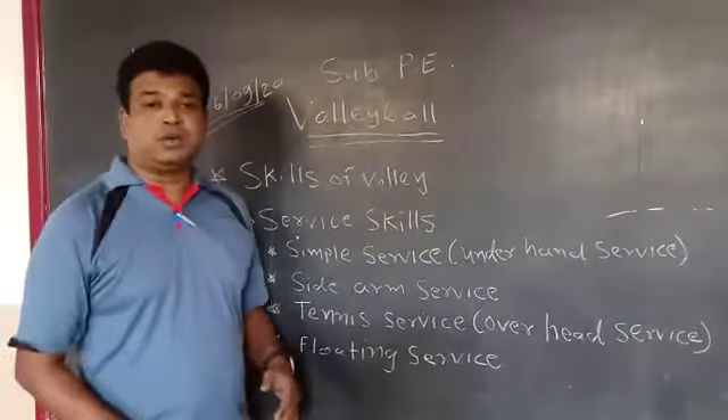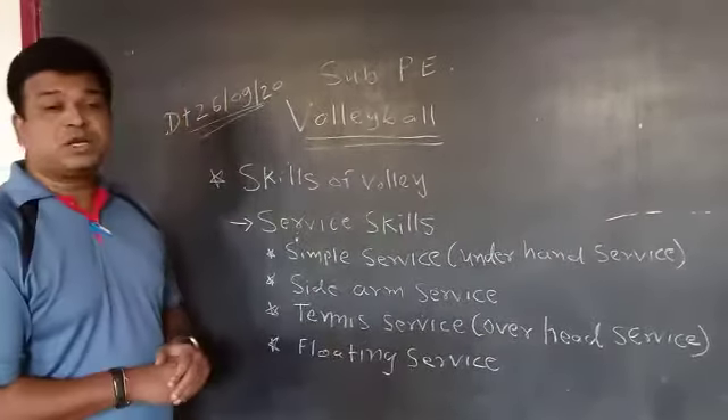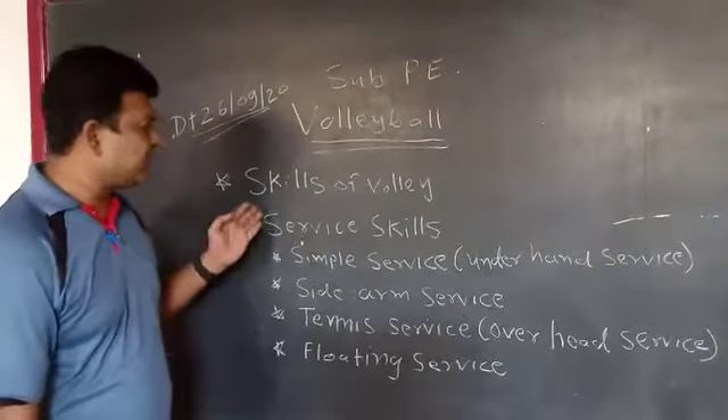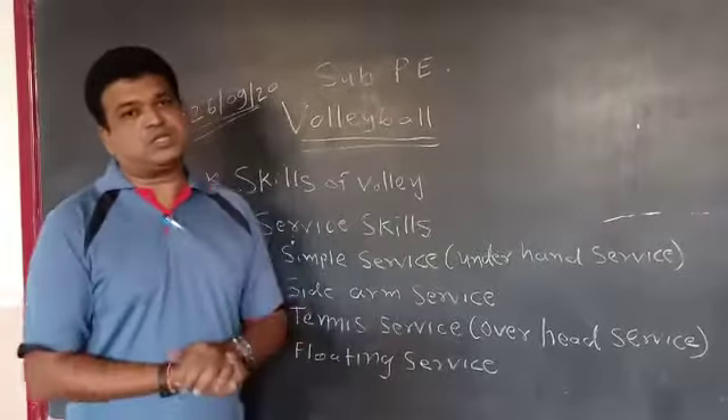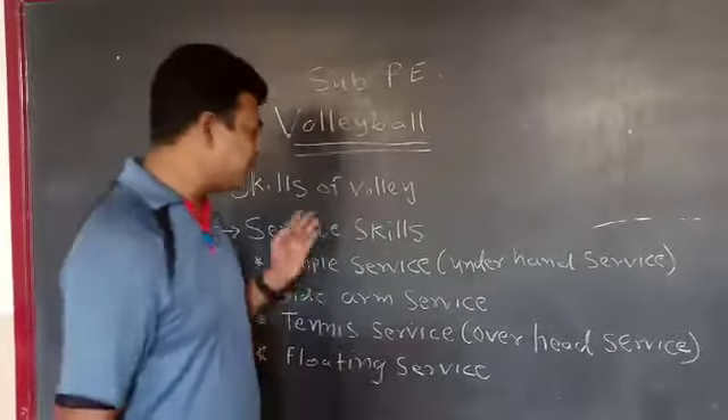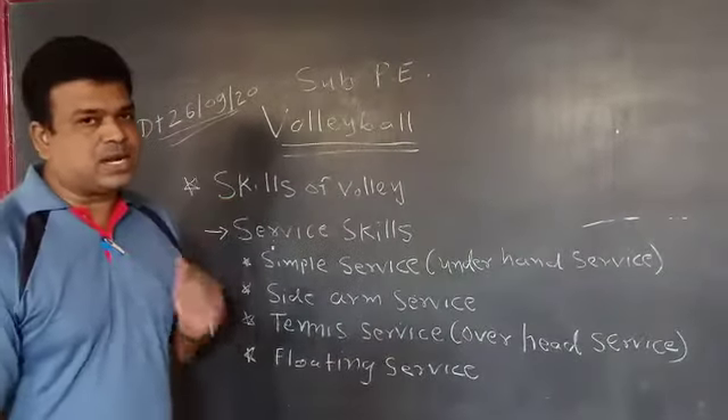Today we are discussing about volleyball skills. In volleyball, the most important skill is the service skill. Service is required whenever we are going to start a game.